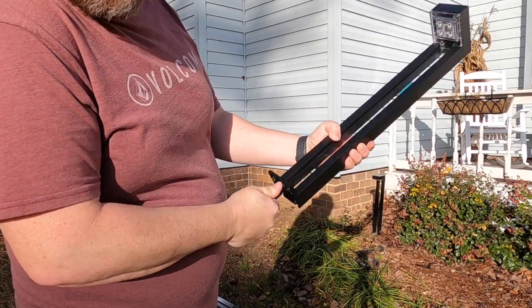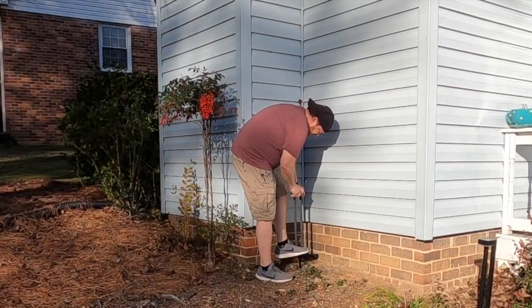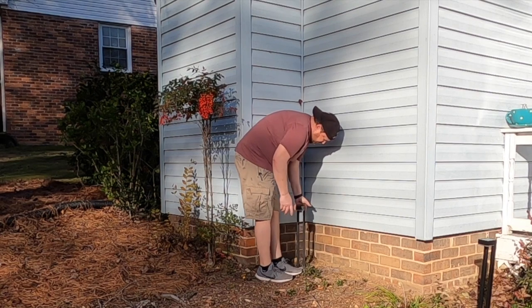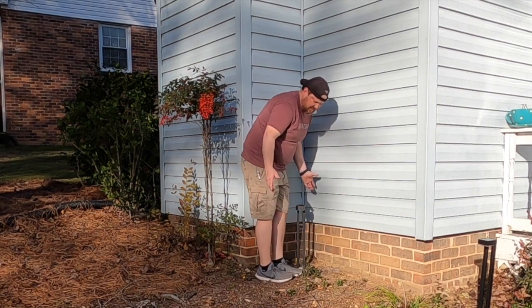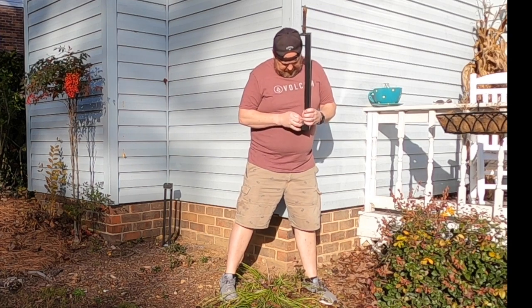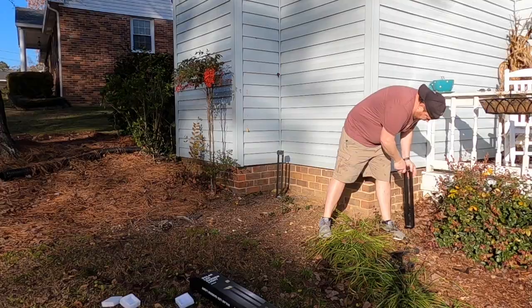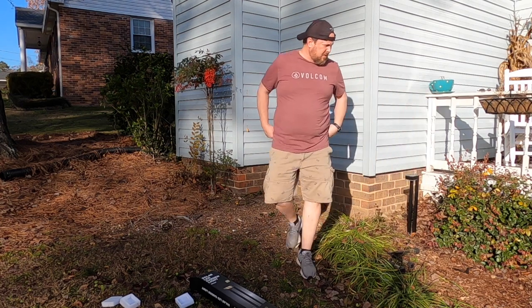All right, going back and forth — it's just wanting to go in now. That should be all right since it's going into the dirt. They go in the ground really good — I guess I've got good dirt. Make sure it's turned on. All right, it's on now!